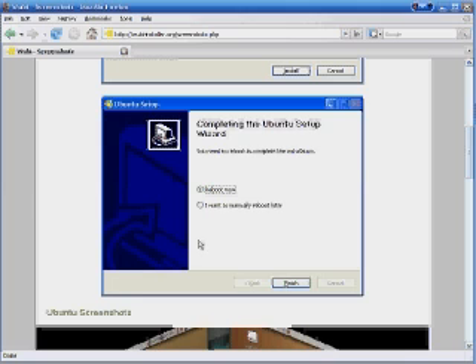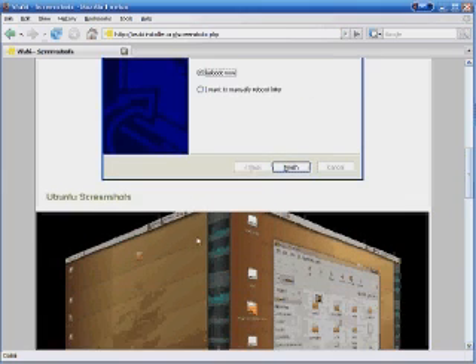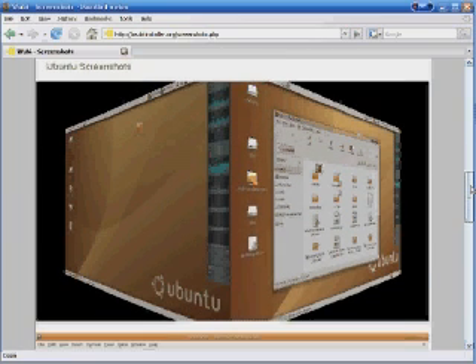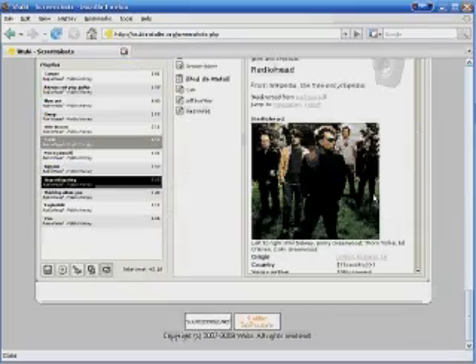On a final note, here's a screenshot of Ubuntu — looks pretty sick, it's very open. It's also very difficult to use, get around, or install stuff on if you don't know what you're doing. Linux isn't for the faint-hearted.